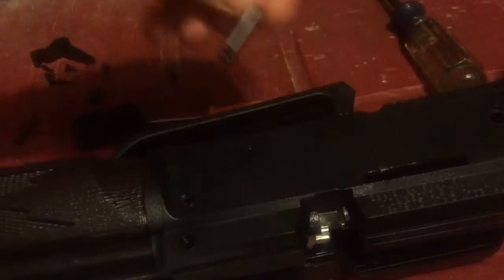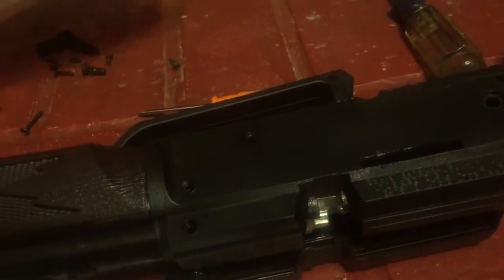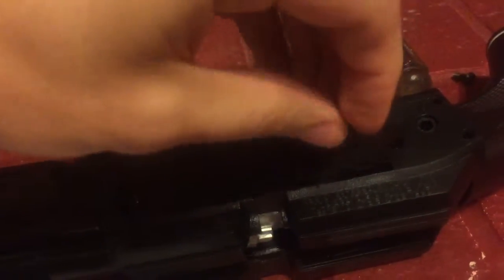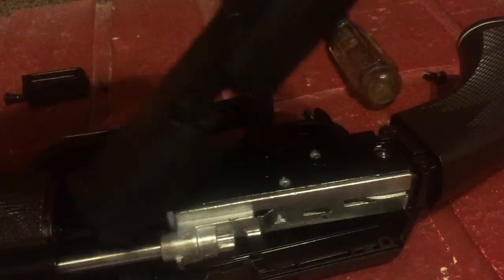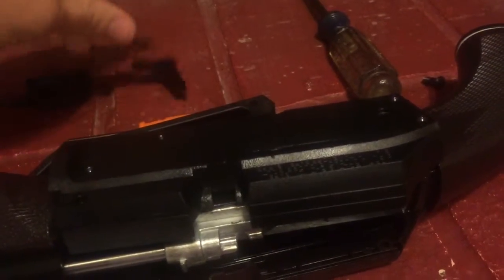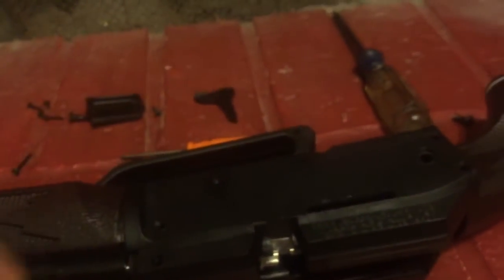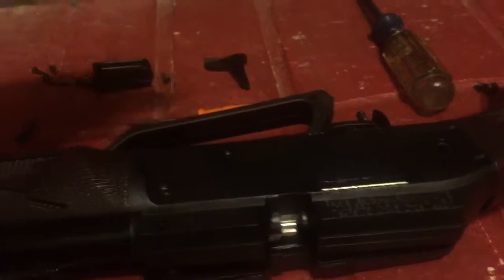This part of the bolt would not move. So you would slide the handle back and it would not move. I went ahead and took it apart and realized it was broken. So I ordered a new one — it was like $8. And I'm going to show you all how to replace it.